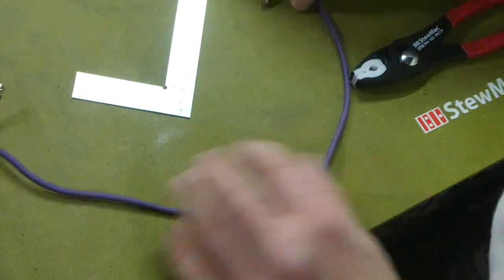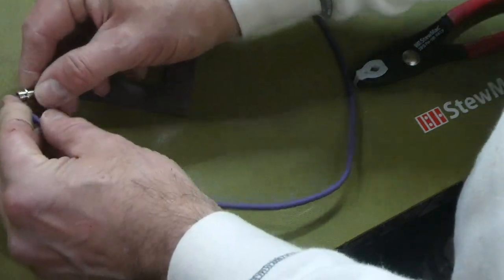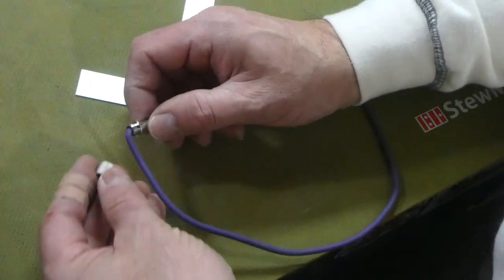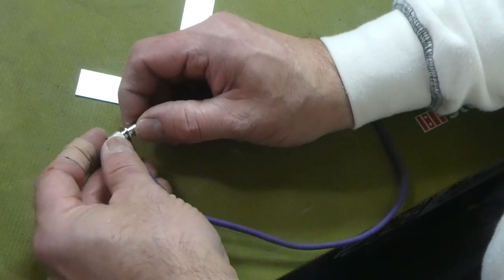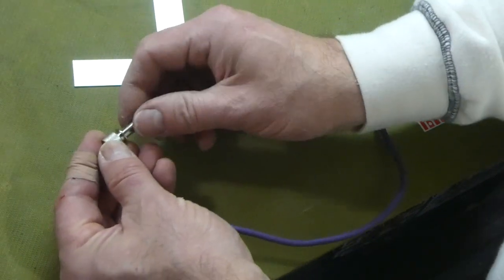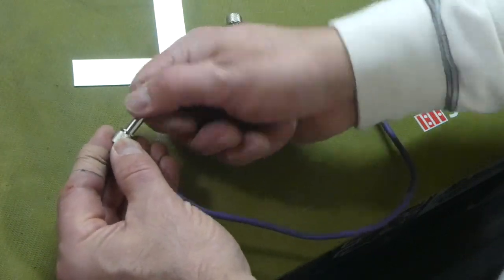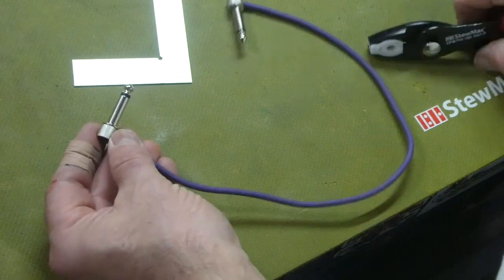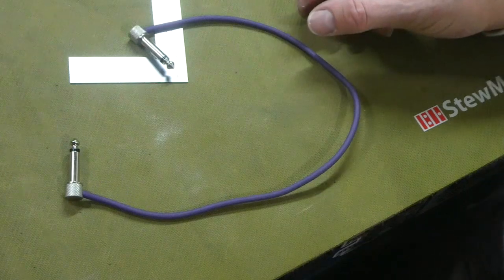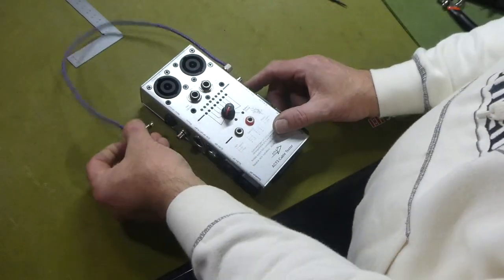You can bend it pretty easily because it's solid core, so you don't have to focus exactly on where you bend. Put this on — there we are. Tighten it up. Sometimes just use this for leverage, and there is the cable. We'll check it.